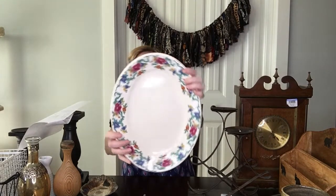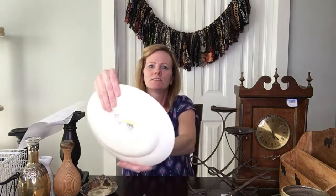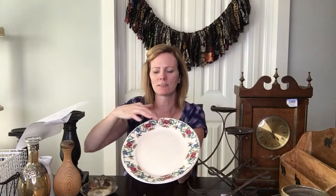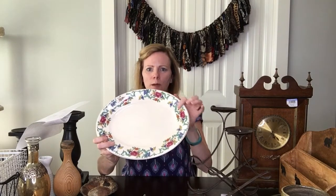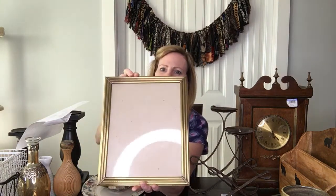Next I got this cute plate. It's a vintage plate — it says on the back 'Booths, Made in England, Floradora.' It is a vintage piece made in England. It does have some wear where the gold around the corners has faded, but I really like the floral pattern. The faded gold gives it that vintage feel, and it's got some crazing in it too, which is really fun. You could decorate with it or even use it for food — that's what it's meant for!